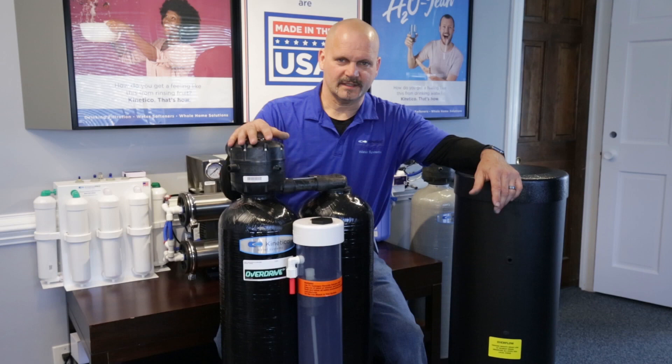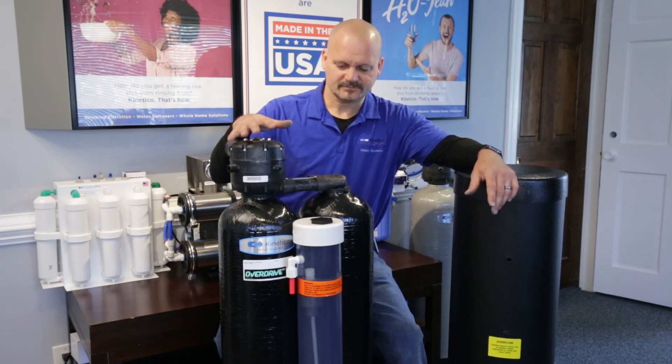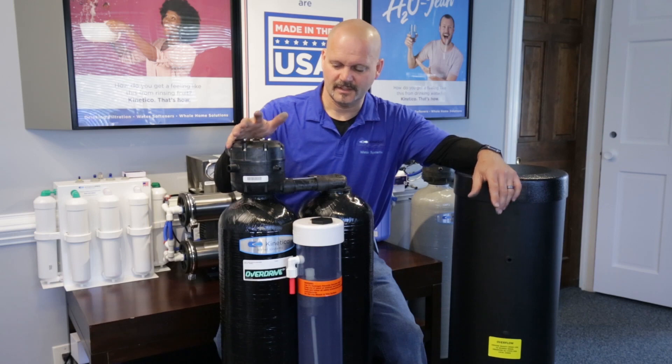There's a product out there that's been around since pretty much the year 2000, so we're going on almost 25 years of the Kinetico Sulfur Guard. The Sulfur Guard is a beast of a unit — it's got the same skeleton and valve as what we call a 2060 softener or 2060 filter unit.